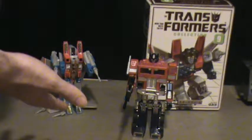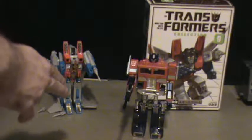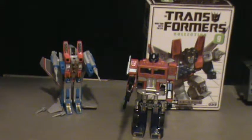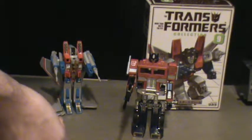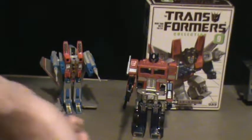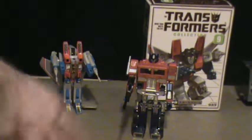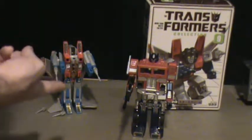Because these two guys are icons. Along with Megatron, Devastator, Jazz, and Grimlock — these are some of the most iconic characters on the series. There are a few iconic characters that most collectors feel they must have, and these two are at the top of the list.